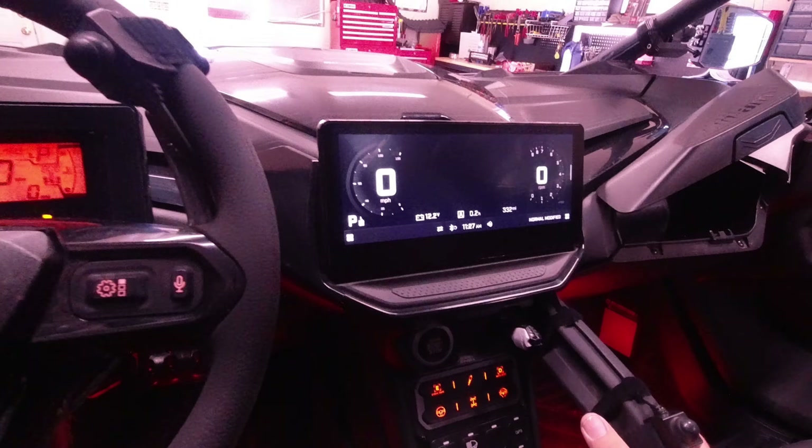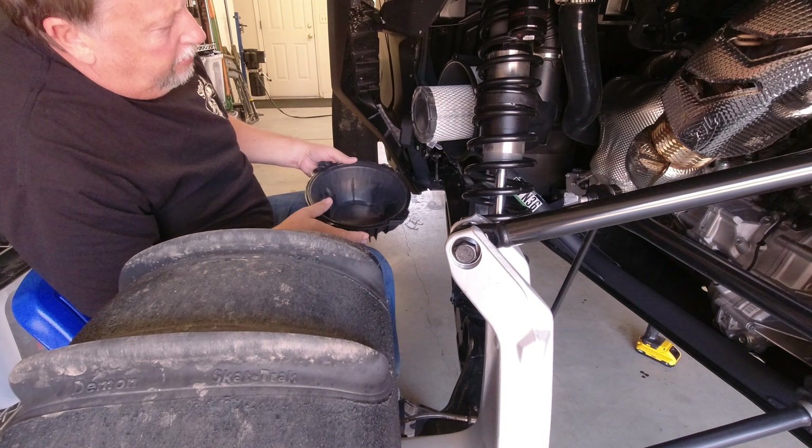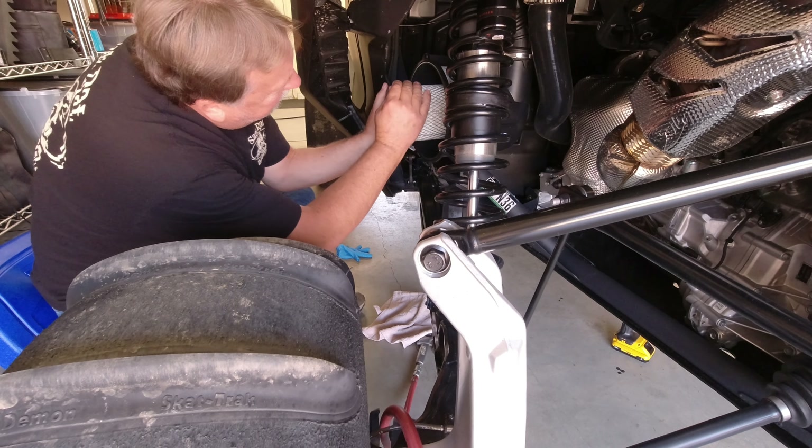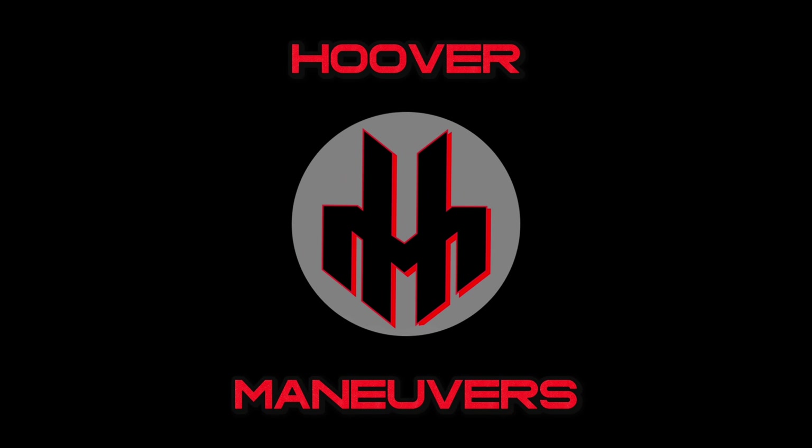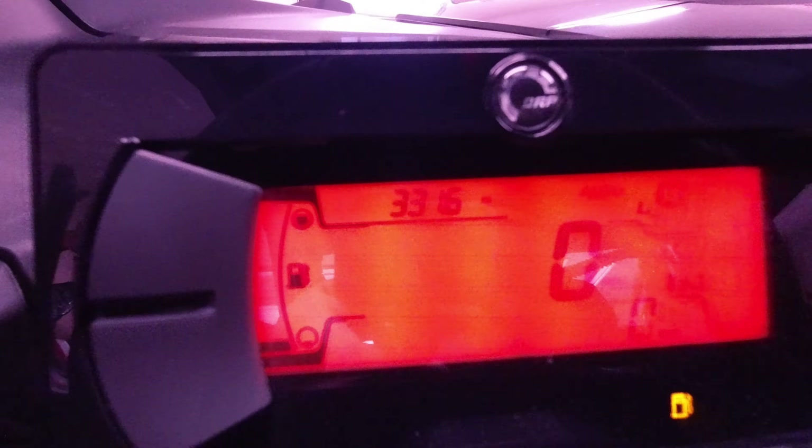Time to do some maintenance. There are 220 sand miles on it — give it a little twist as I go in. Got 331 miles on it now.